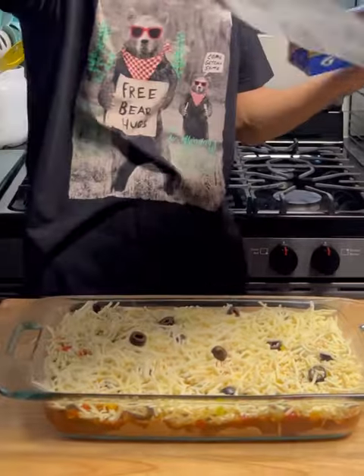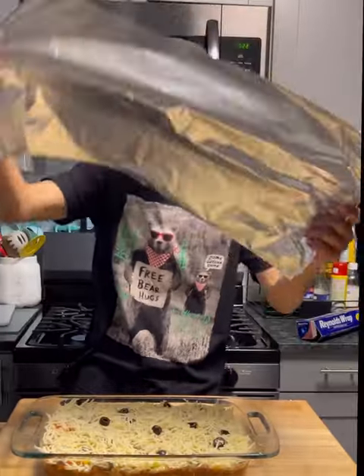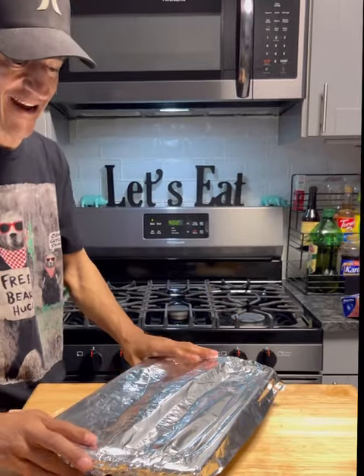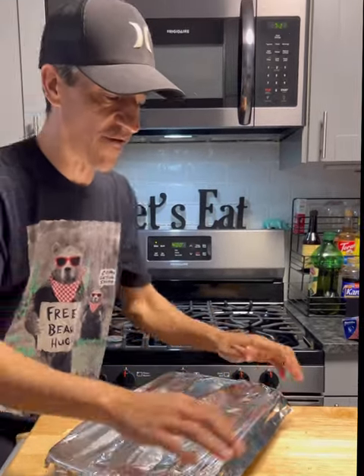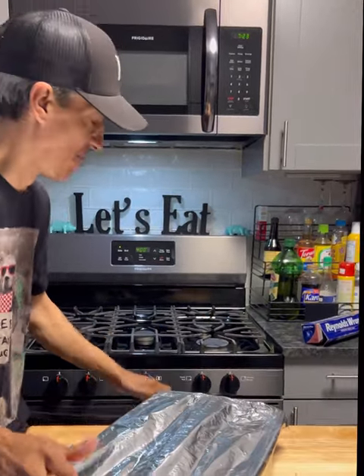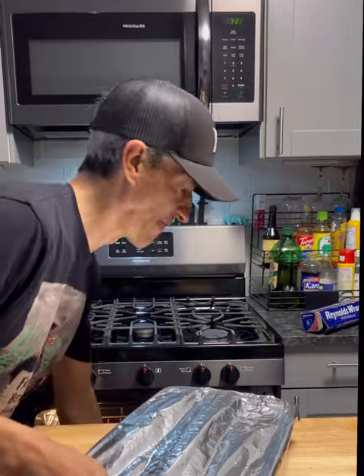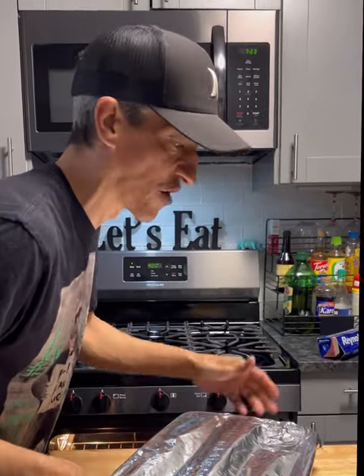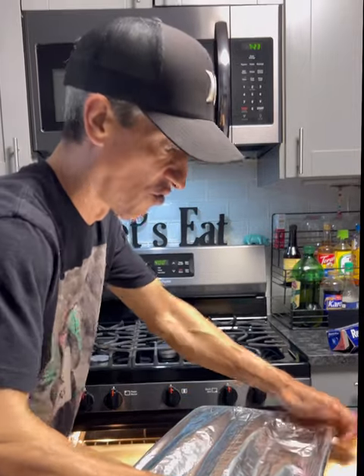There it is. We're just gonna grab a little bit of foil and get that on there. Then we're gonna go 400 degrees Fahrenheit, bake until everything is fully cooked through. The taquitos don't take long at all, but everything's gonna be hot and fully cooked through — I'm gonna leave it in there for probably around 20 to 30 minutes or so.